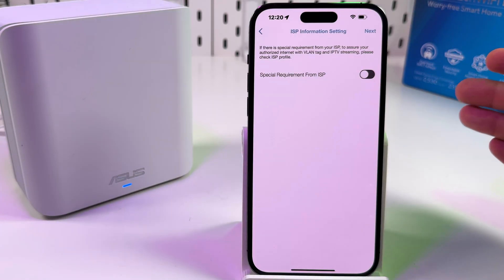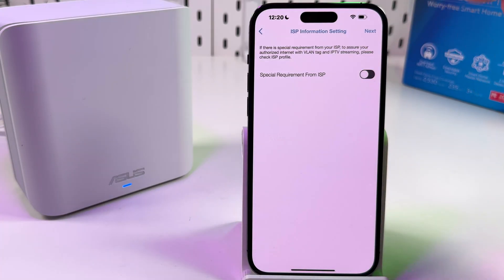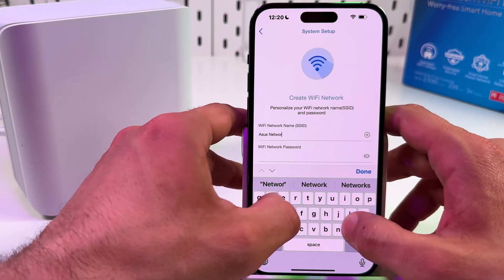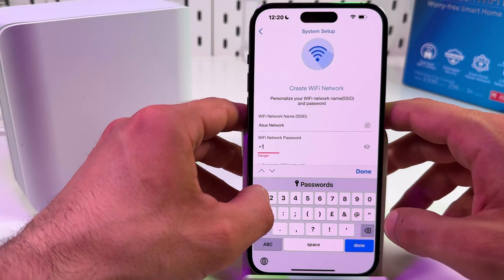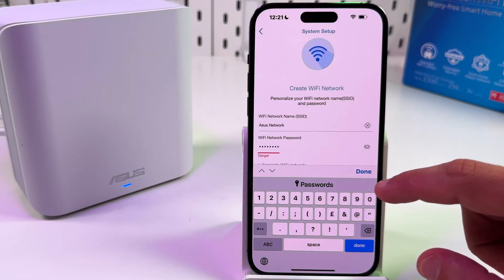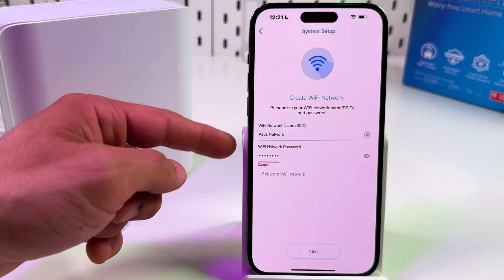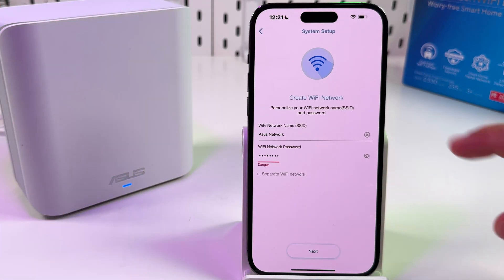If you have a special requirement from your internet provider, toggle on the switcher and select the requirement — contact your provider's representative for details. Otherwise, just hit Next. Now let's create the new network. Name your network — it can be anything like 'My Home', 'My Office', etc. — and create a password. I recommend creating a strong one. You can also separate the 2.4 and 5 GHz bands, but I prefer a dual-band network so all devices connect automatically at the highest possible speed and widest range. Hit Next.